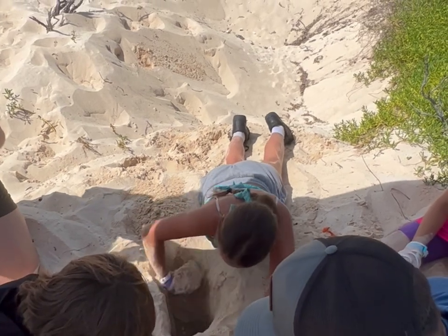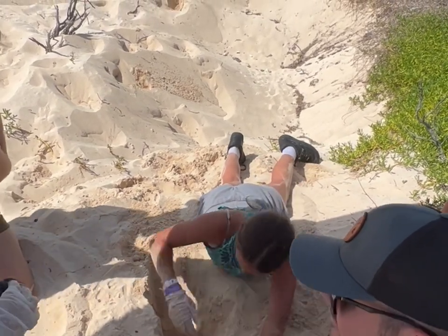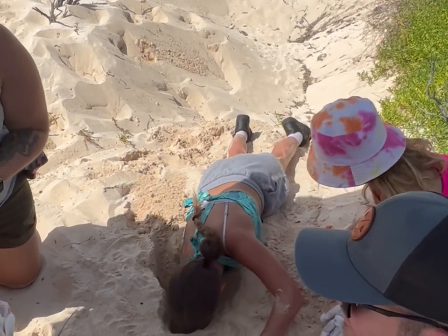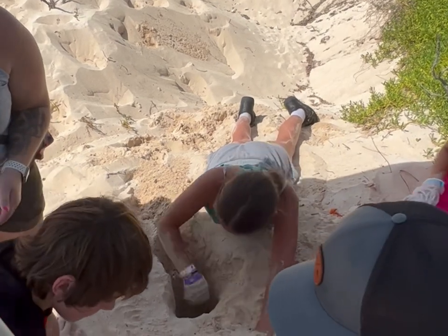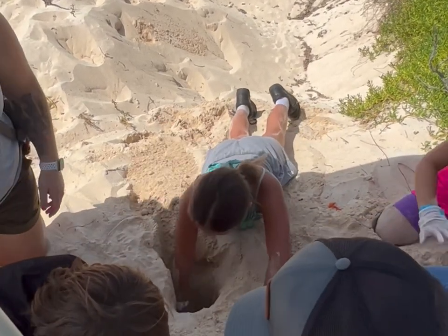Did you find something? No. Alright. Does Anna go to like an English school? So cute. Let's put him back in the bucket — we've all had our picture. Let's give him a rest. What'd you find? Let's give him a rest.